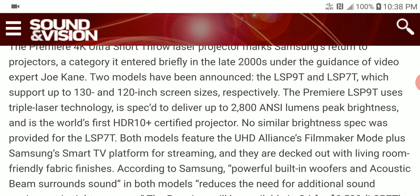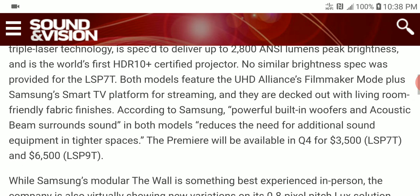The LSP 90 is the world's first HDR 10 Plus certified projector. The LSP 70 is the 120-inch variant. Both models feature the UHD Alliance filmmaker mode plus the Samsung smart TV platform for streaming.